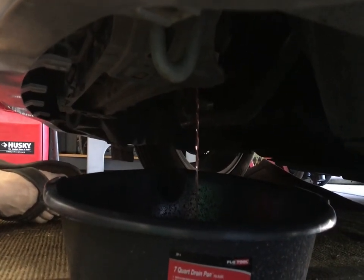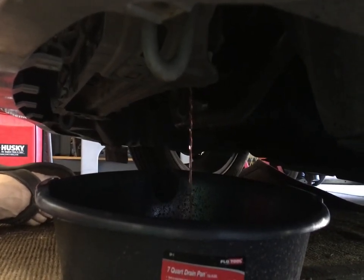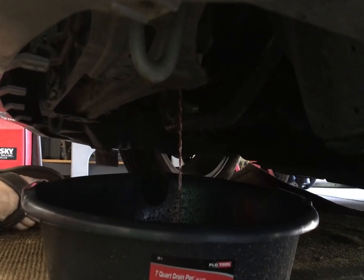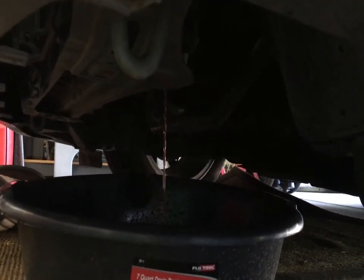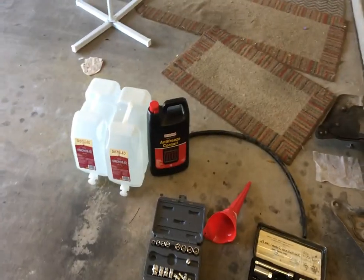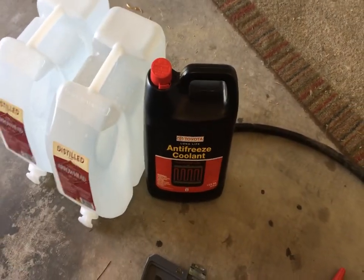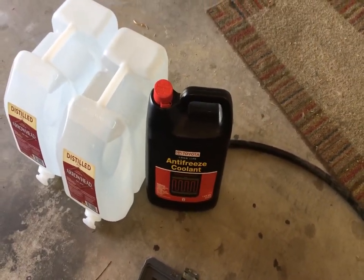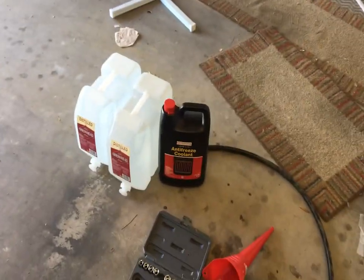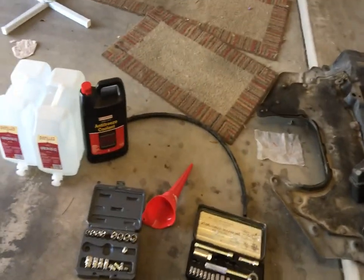We're going to wait until this is done and I'll also show you how to drain the heater core. Let the car cool overnight after driving yesterday to pick up a couple of supplies, one of which is the Long Life Toyota coolant. It's probably the one you want to use, but from what I've read there are a lot of other brands that do just fine — at the end of the day I'm not sure it's going to make that much difference.